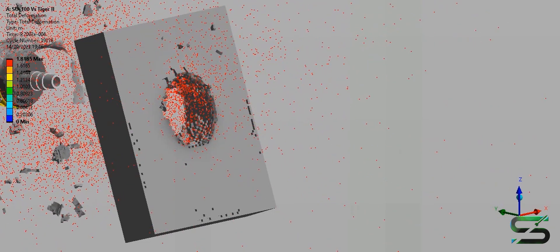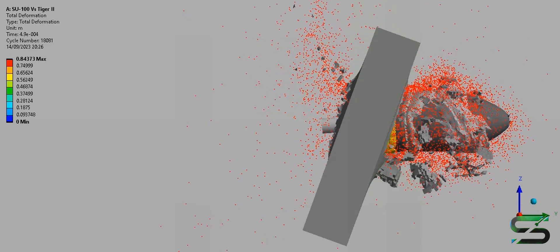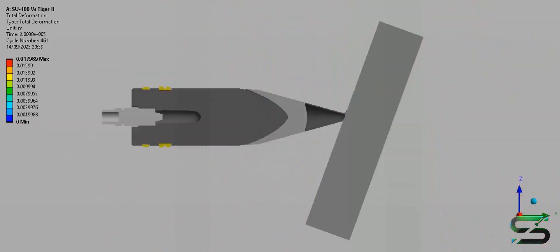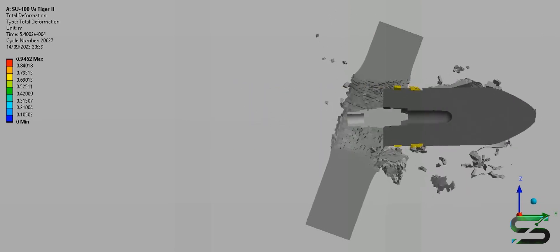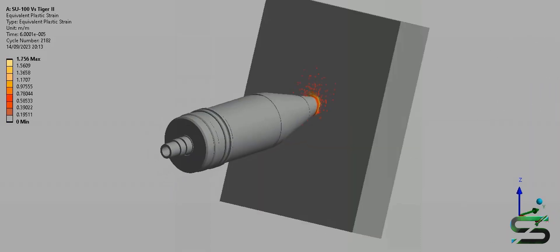The SU-100 is a Soviet tank destroyer that was developed during World War II. It was based on the chassis of the T-34 tank and was first introduced in 1944. It was used extensively during the last year of World War II and saw service for many years afterwards with the armies of Soviet allies around the world.